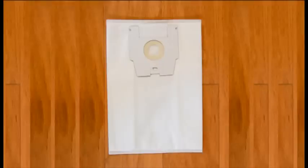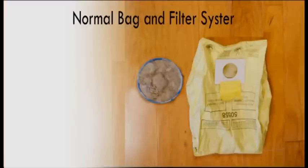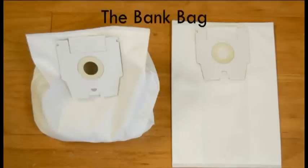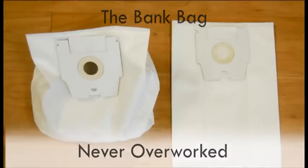Each disposable bag is an electrostatically charged cloth bag. In a normal paper bag or filter, the pores of the bag or filter immediately get sealed up and reduce the airflow of the vacuum cleaner, therefore reducing the suction and overworking the motor. As the fine dust enters into this disposable cloth bag, it bounces around inside the bag, so whether the bag is empty or filled with 10 pounds of sand, the power of the machine is maintained and the motor is never overworked.